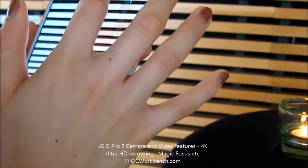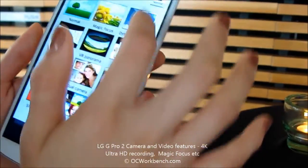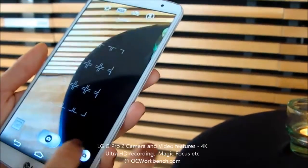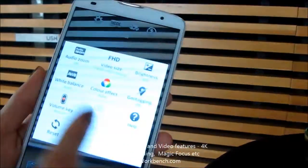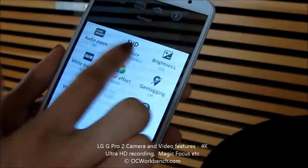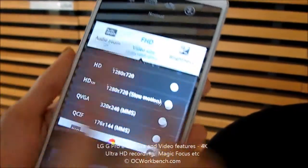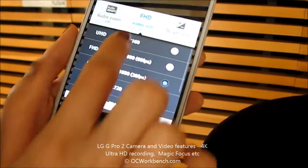So the resolution — the videos — so your resolution, you can go here. You'll be able to do the video size. There are different resolutions, whether you want HD or let's try the Ultra HD.